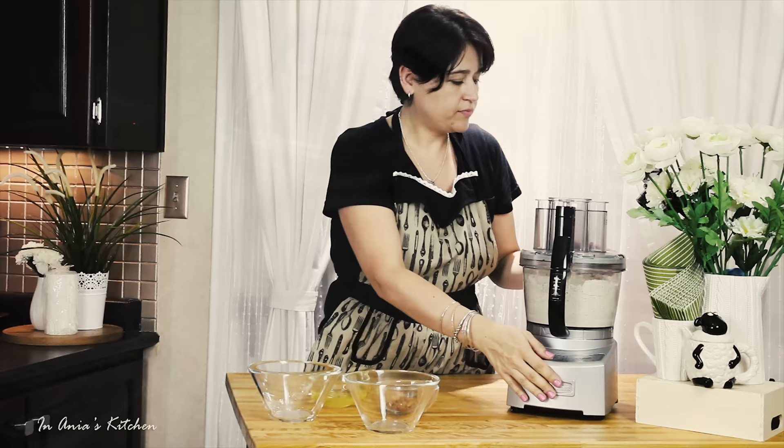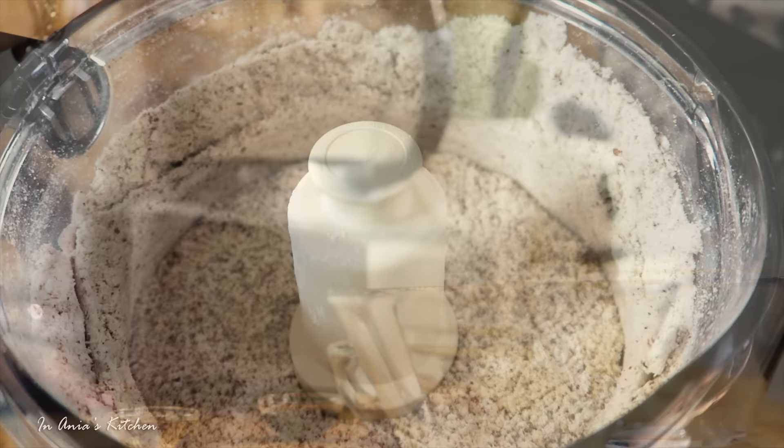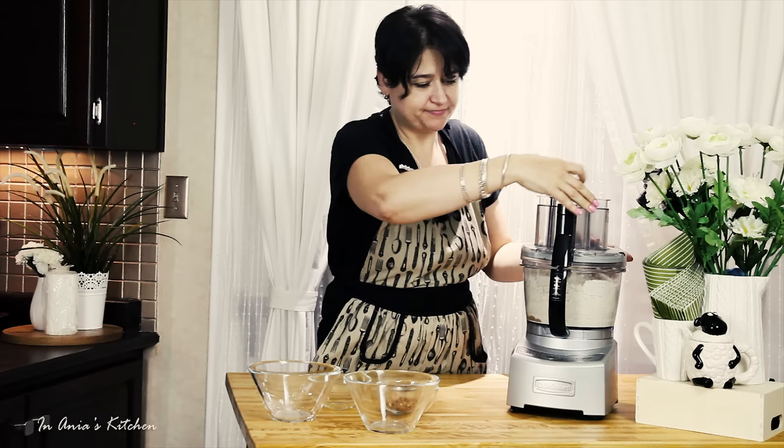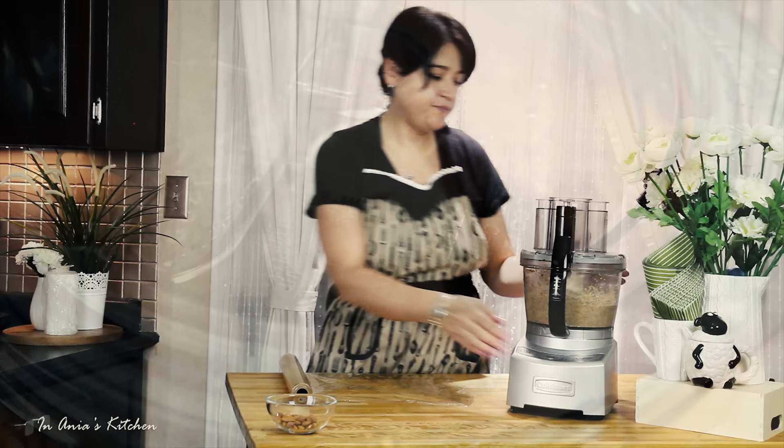Okay, and now it's time for the rest of the ingredients. We're adding egg whites, vanilla extract, and honey. And now we're going to process it until we get the smooth, creamy mixture.